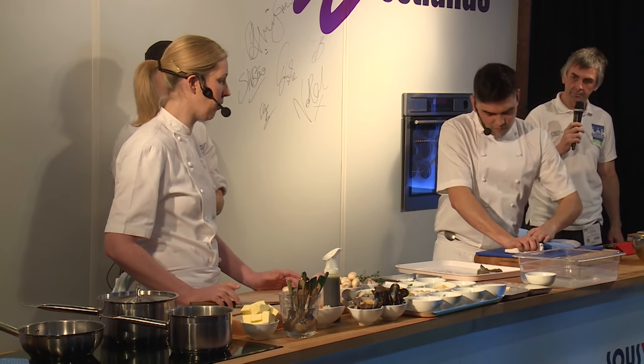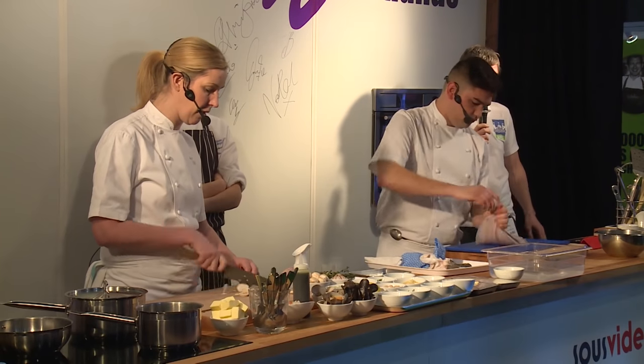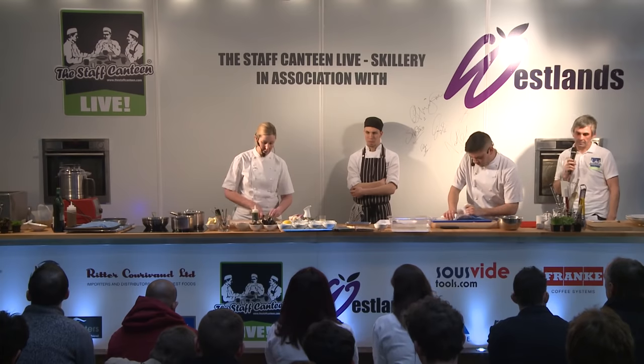I'm going to make a simple braisage, which is button mushrooms, shallots, garlic, thyme, and noilly prat. We use chicken stock in it because I think it's just a little bit richer, and we finish it with butter.